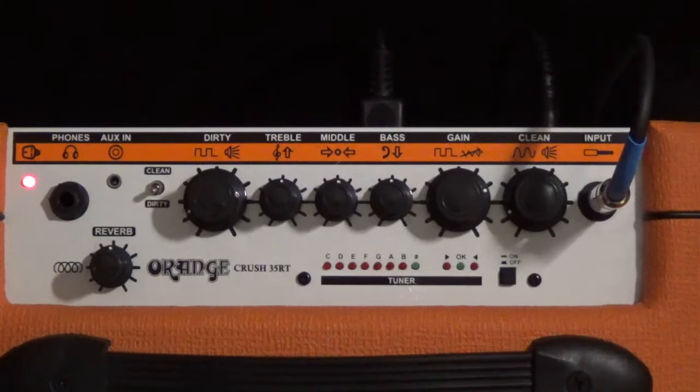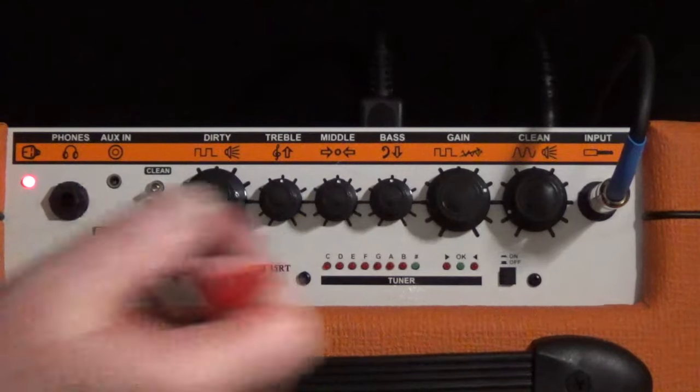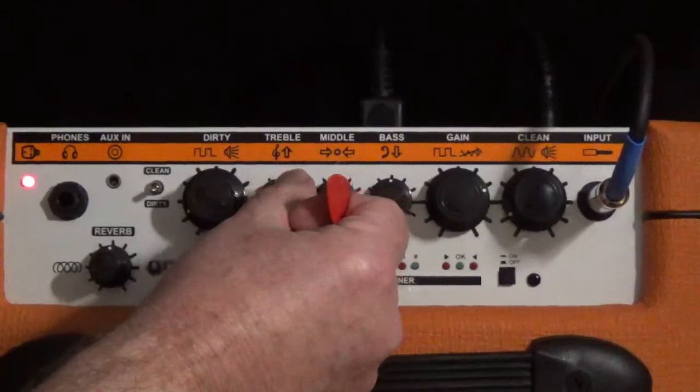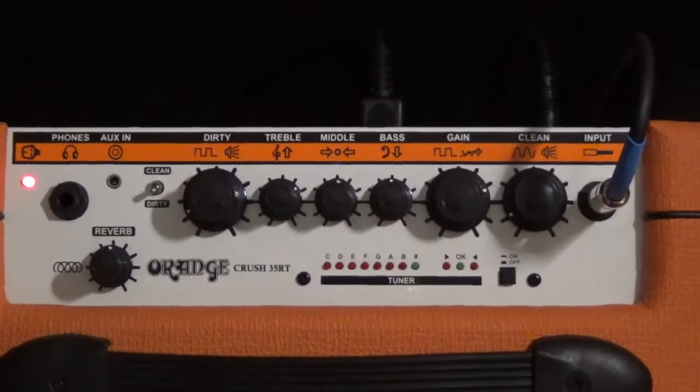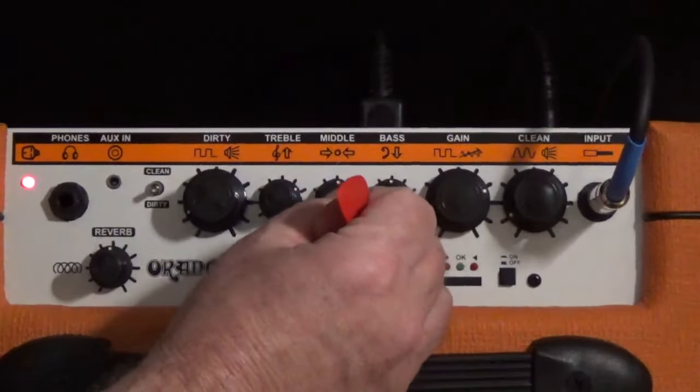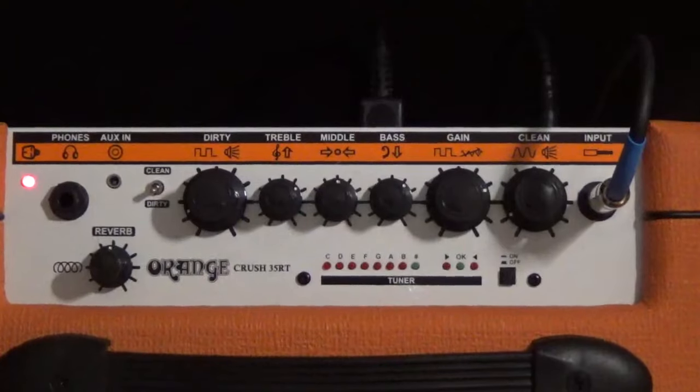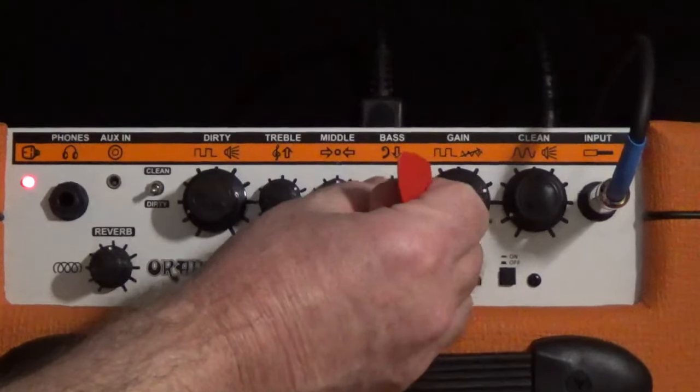So we're on clean now, bridge pickup. I'll reduce the volume a bit. Definitely need some more treble there. Let's go to both pickups — beautiful, a little attitude in there, sounding all right. Let's try my other setting with the bass up — and yeah, I bet that muffles it. I probably don't want the bass that high in a clean tone. Nope, I don't — I want it back to where it was.